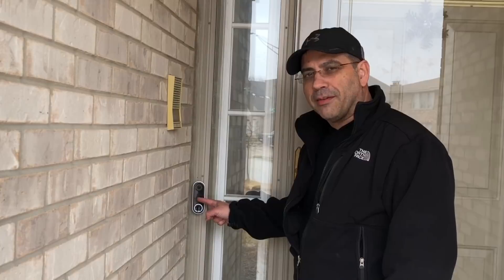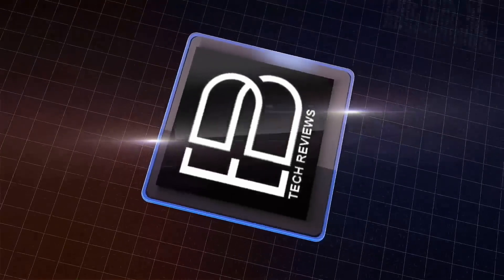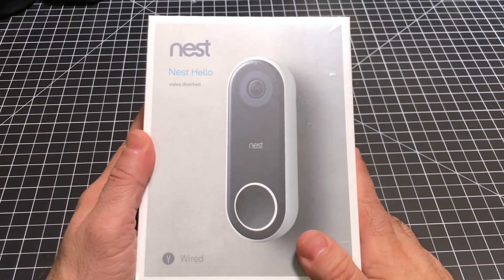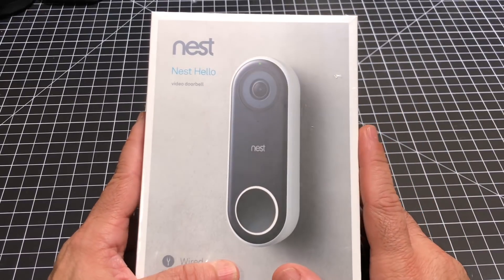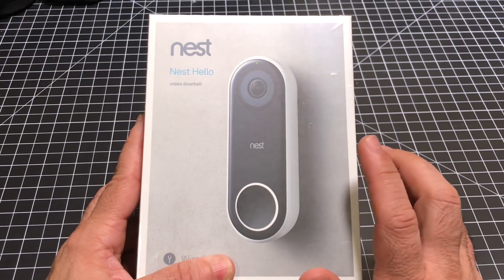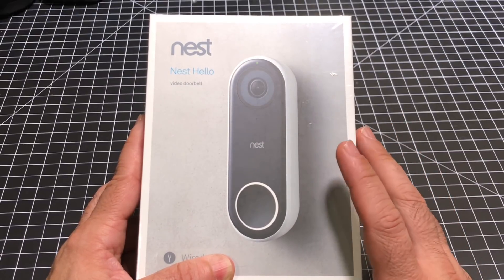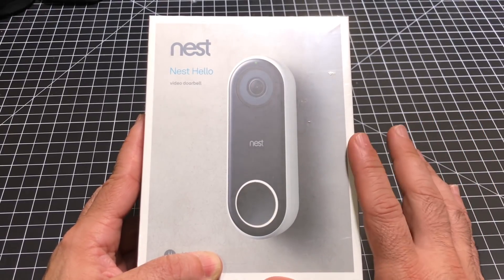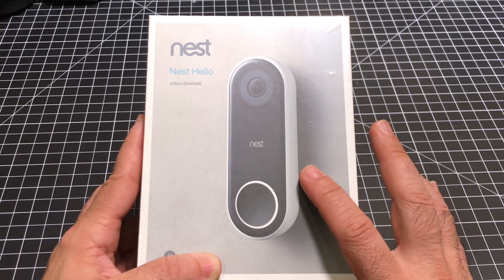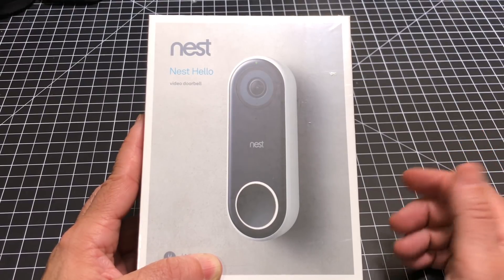Hey guys, EVP Man here, and today I'm going to show you everything you need to know to install the Nest Doorbell. Let's check it out. On the channel we've reviewed a lot of different doorbells — the primary most popular one has been the Ring, until Nest came up with their own version. Today we're going to do the unboxing, the setup, walk you through the installation process, and then we'll do a comparison.